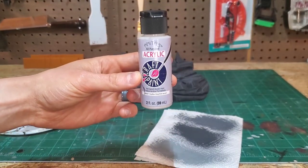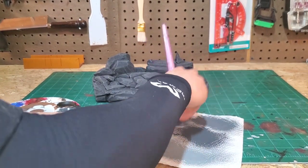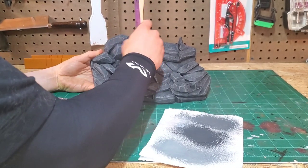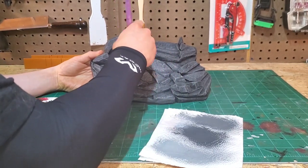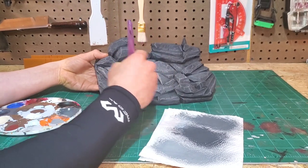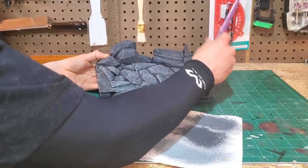Now it's time for the fourth coat, and this is really where we're going to start to see this piece coming through the way that we want it — it's going to really start looking like the rock formation we were hoping for. One of the things that's really important is to make sure we don't get streaking, so really try to get as much of the paint off the brush as possible, because a little goes a long way. It's much easier to put on a little bit at a time and continue adding coats than to put on too much, streak the diorama, and have to repaint — starting back at the black wash and going through the whole color progression again.